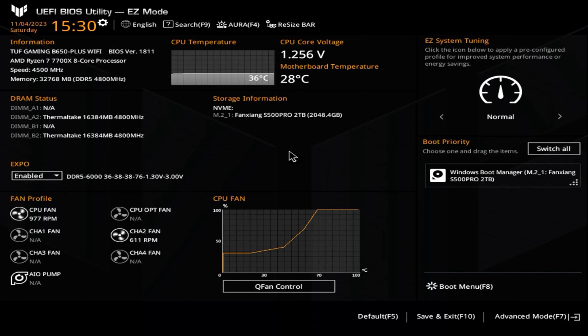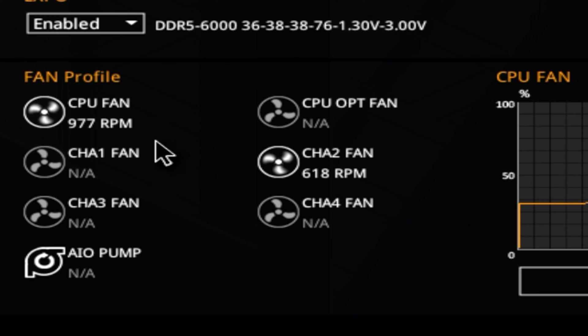So we're going to start off in the BIOS. This is for the TUF Gaming B650 Plus Wi-Fi, but yours may look very similar. The bit we want to concentrate on is this section here in the bottom corner — this is our fan profiles. Any fans which actually have something connected to them will be highlighted in white, the others will be slightly grayed out, and the ones that are connected will have a fan profile and a speed, or at least a current speed.